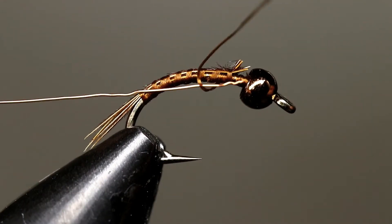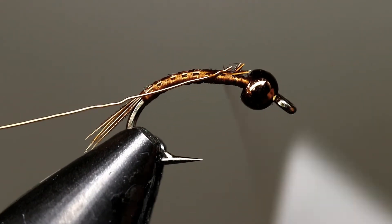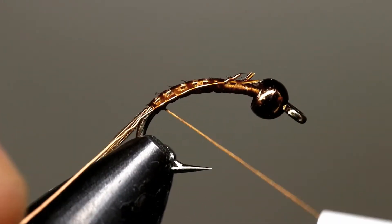Tie in some copper wire where the pheasant fibers ended and use the same technique to tie it in. Leave the thread down by the tail.